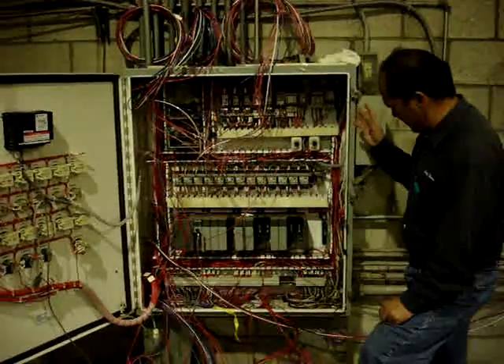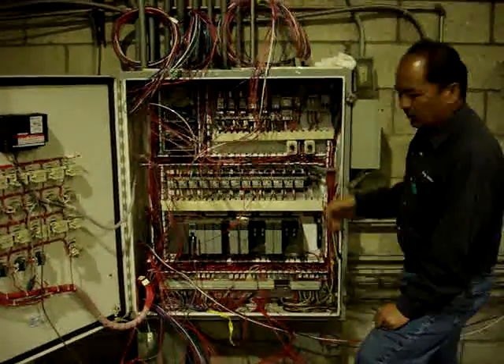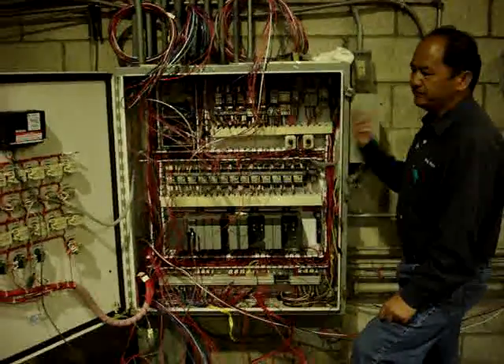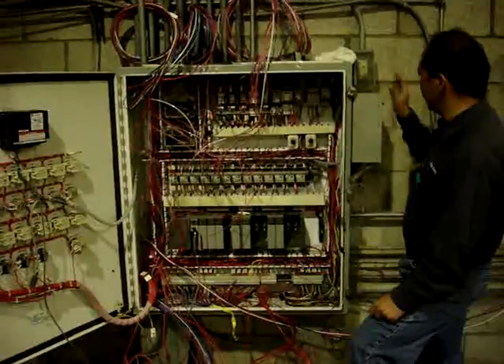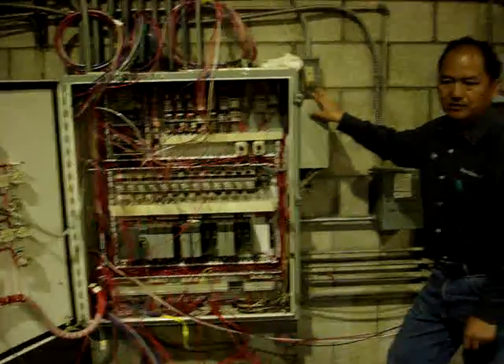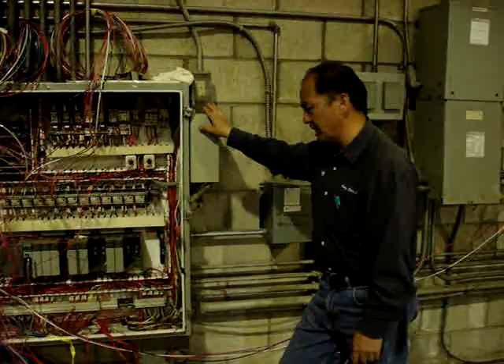What it does is these things will control this system automatically, and if something goes wrong, it will send a signal to this phone box here and dial it to the owner so they can send somebody to come and service it, to check it out.